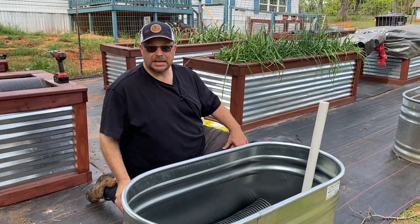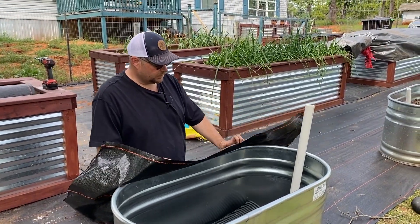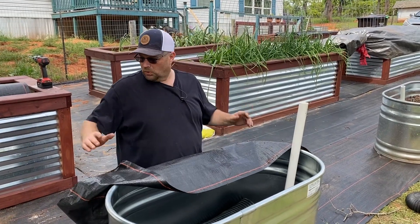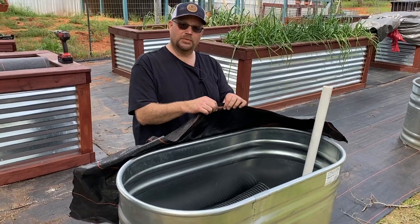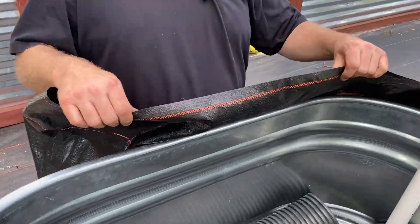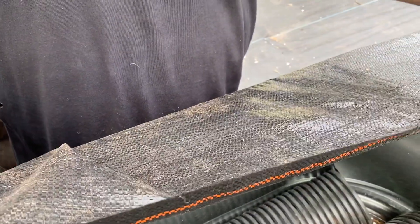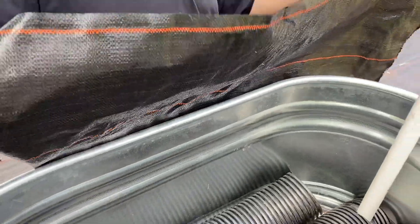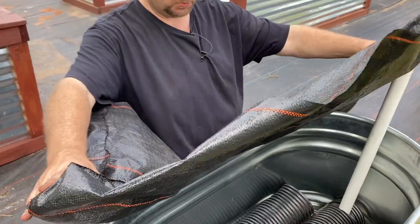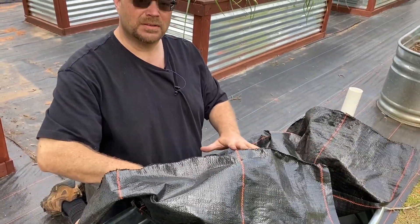The next step is to put the fabric cloth in. We got this in a big roll because we use it for our garden, but it's just a plastic woven ground cloth. You can get it at Walmart, Amazon — we ordered ours from Growers Solutions. Either way it'll work. We'll just put this in and then put dirt on top of it.